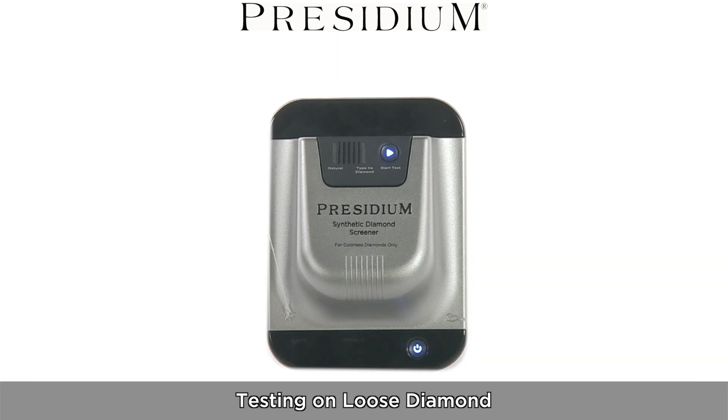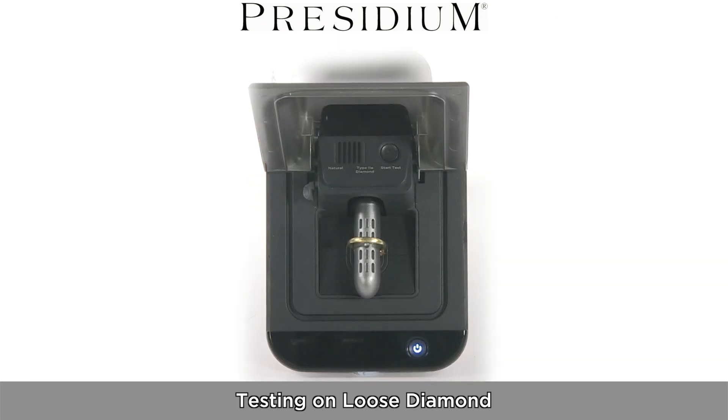The Synthetic Diamond Screener by Presidium. Testing on a Loose Diamond.